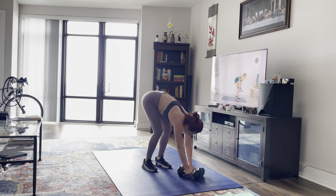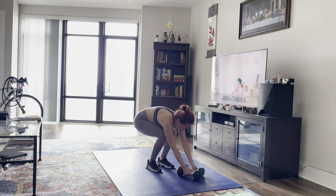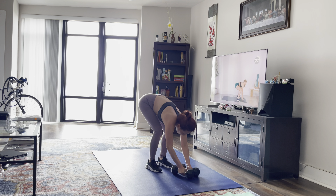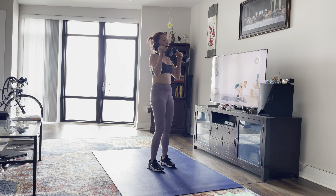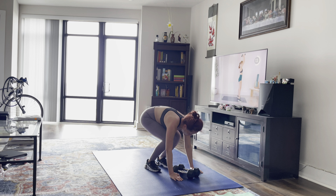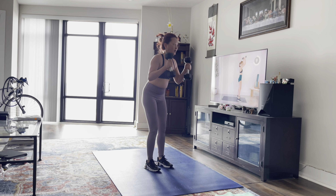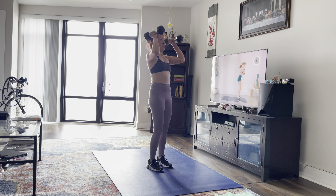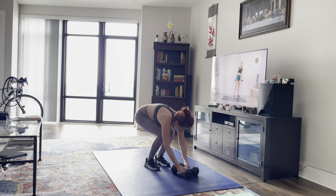Good. Burpees. All right, good. So good. Nice job.